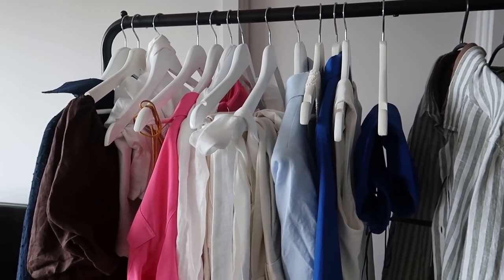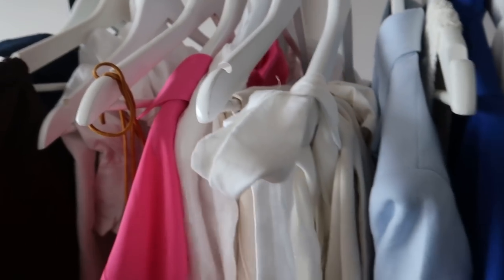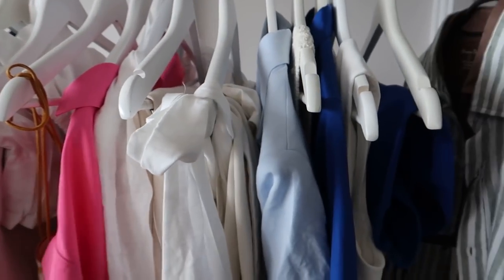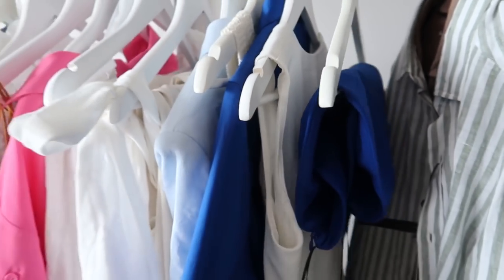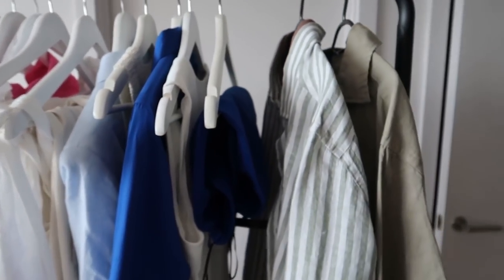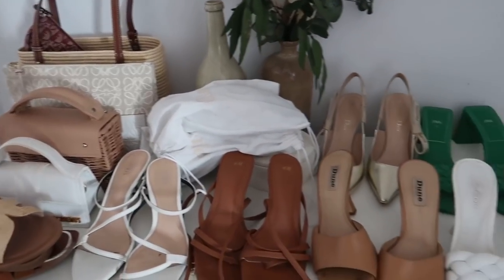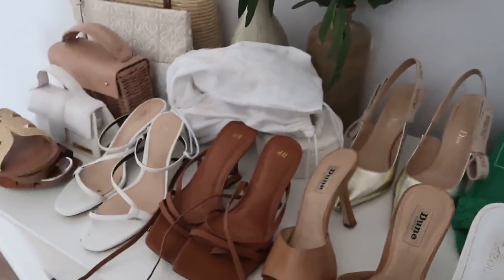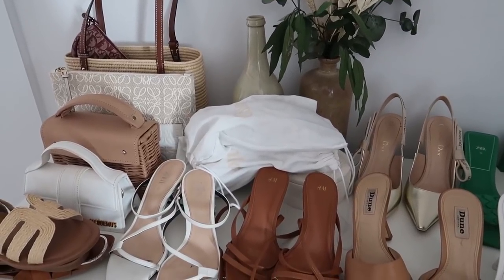Yesterday I popped all the clothes I think I'm taking onto this rail so I can see everything. As you can see there are a lot of whites, some neutrals, and then a few little pops of colour. I've also laid out all the bags and shoes I think I might need — I won't end up taking all of them, but I thought it'd be easier to get them out of the spare room. I'm in the middle of a wardrobe switchover and it's absolute chaos in there.